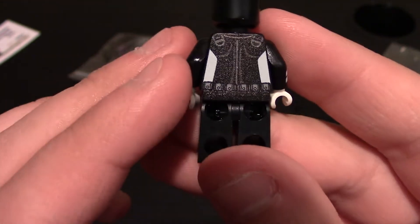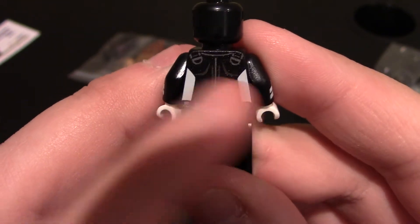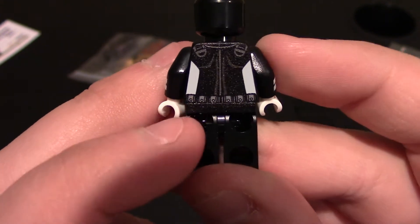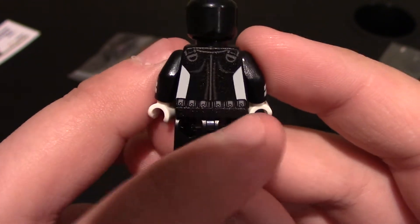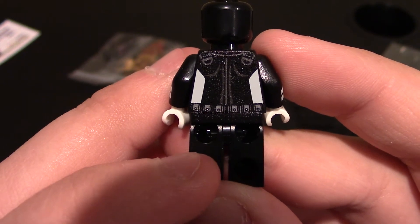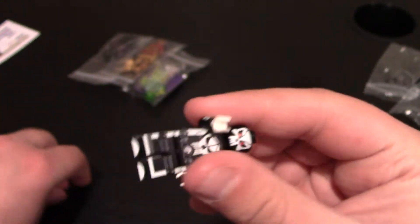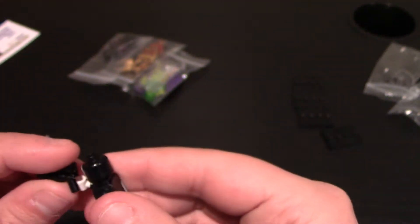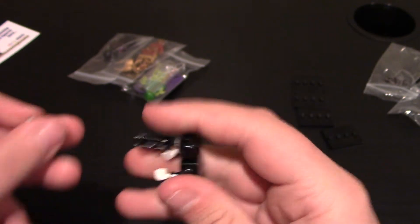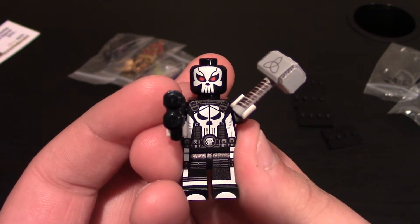To the back of the minifigure you can see the two shoulder straps coming to the back, the spine, shoulder detailing, the white on the sides, and a battle belt along the waist which has six pouches along it. That is all the printing, and nothing on the back of the legs. We're going to give him his gun, and then his Thor hammer as well — because why not? The Punisher is now OP: he's got Thor's hammer and his gun.